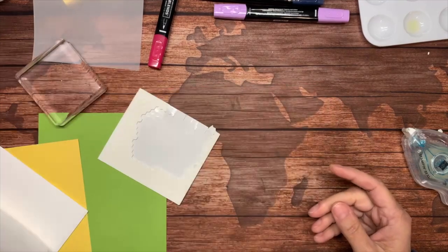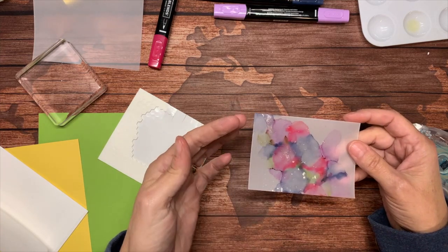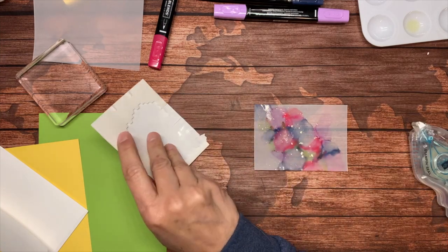And so you have a very girly card right there — that's one card! For my other card, I'm going to bring this sample piece back in here. The Wink of Stella is still a little bit wet but we're going to make it work anyway. I'm going to get a note card out.